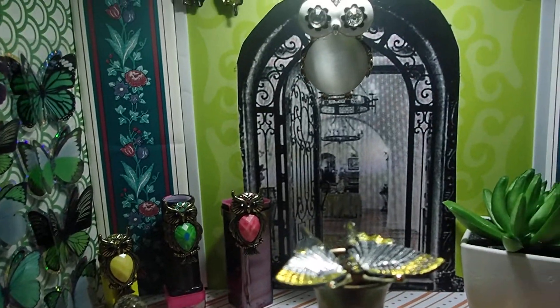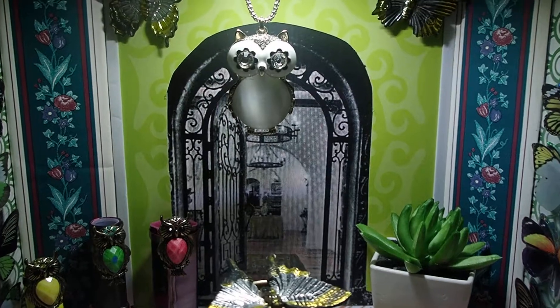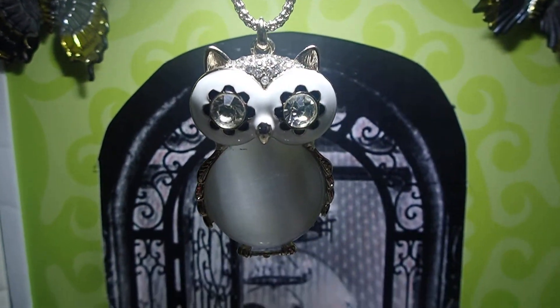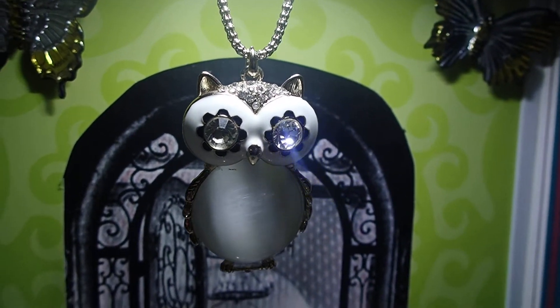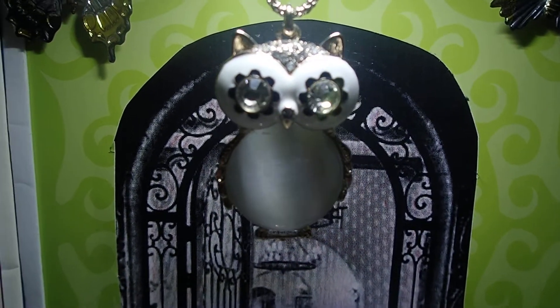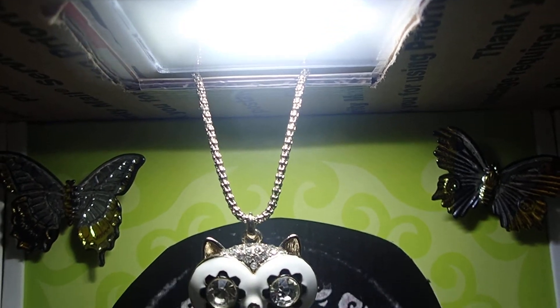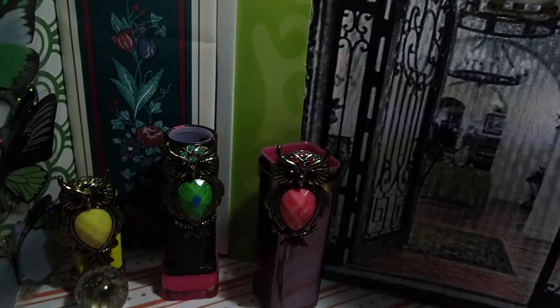I'm going to give you a tour, but first I want to talk to you a little bit about some of the items. Like that owl there in the middle — that's actually a necklace, one of my necklaces. I bought it at Kohl's, K-O-H-L-S. I placed a battery-operated light right there from the Dollar Tree, and then I added some other owls.